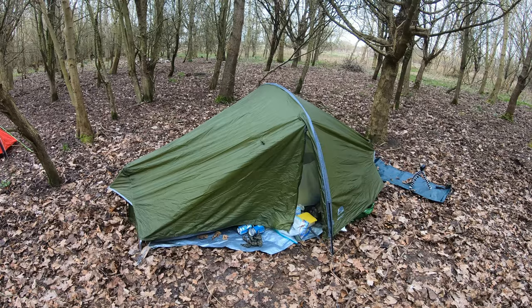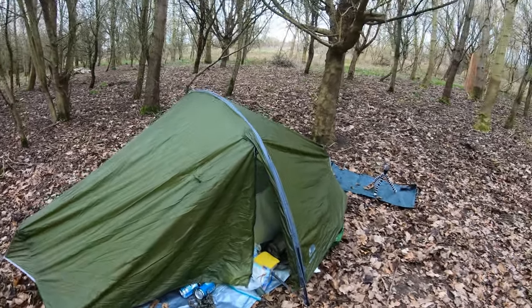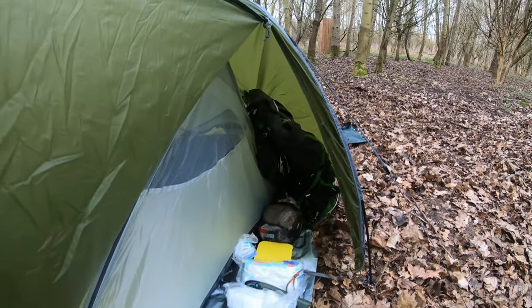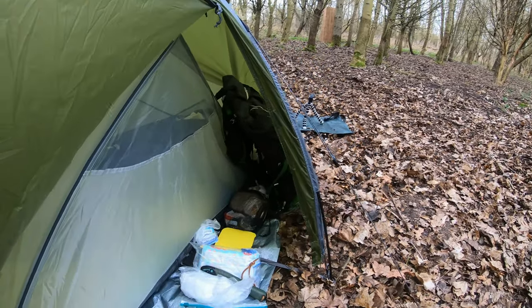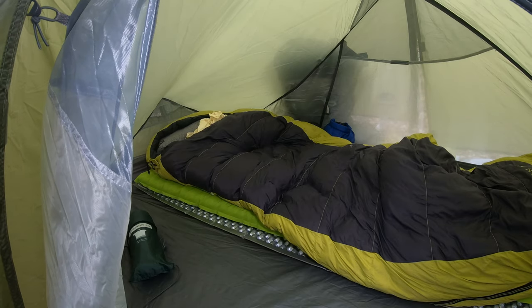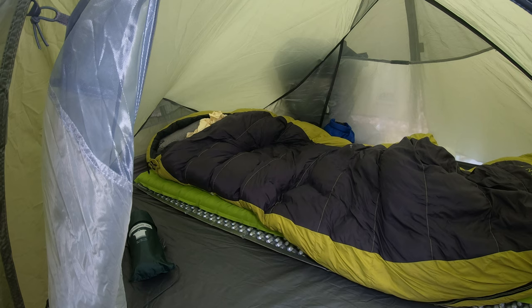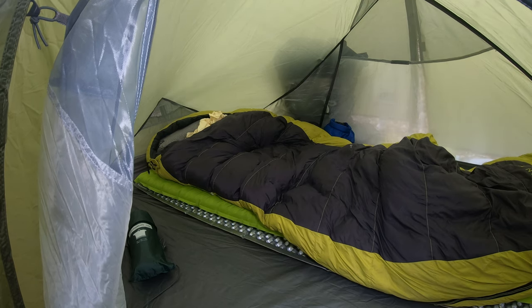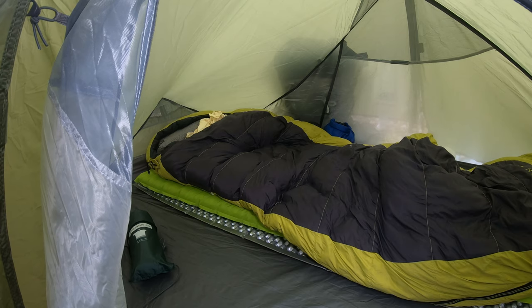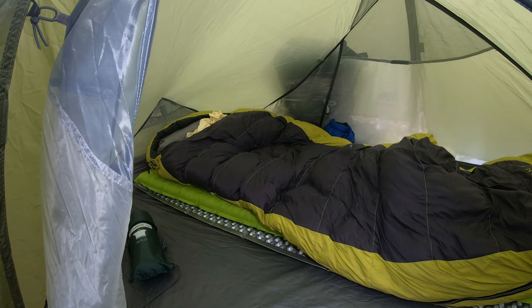Well we've both set up our tents now. I'll show you quickly. I just poked my bag in the back. Here's a view from the other side. You can see my sleep system. I've got the Thermarest Z-Lite sole on the bottom, silver side up to reflect the heat. On top of that, the Thermarest Neo Air Venture — the green one, which is really nice, 5cm thick.